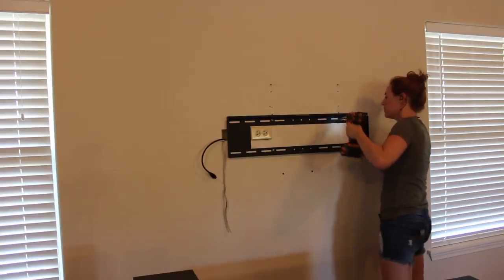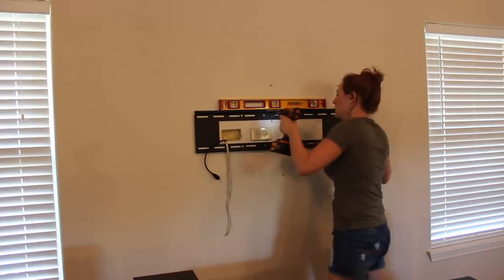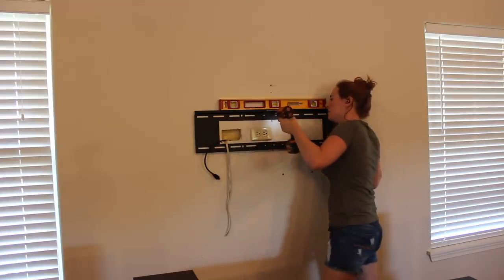I first got started with centering up the television, which was as simple as removing the bracket, finding center, and then reattaching it.